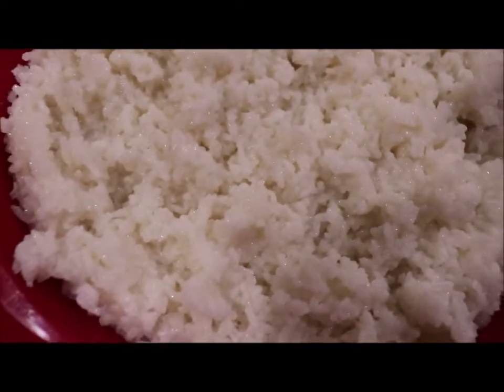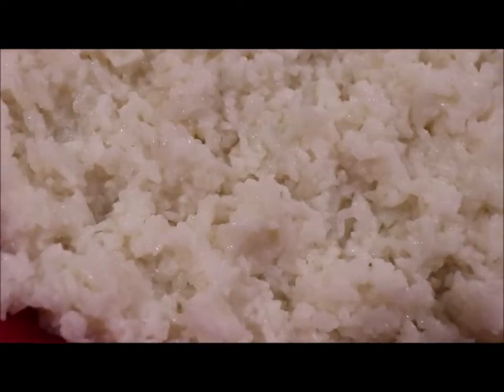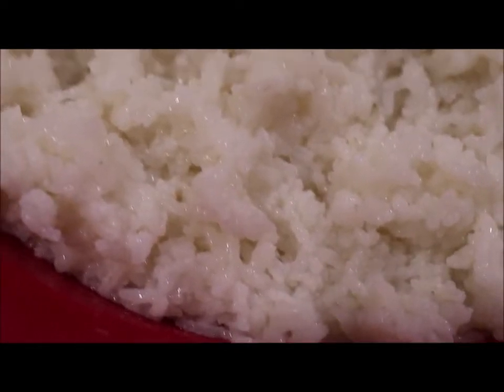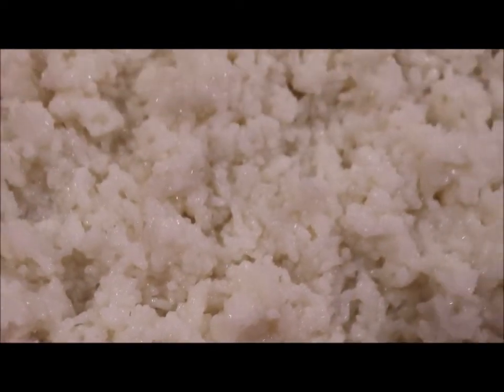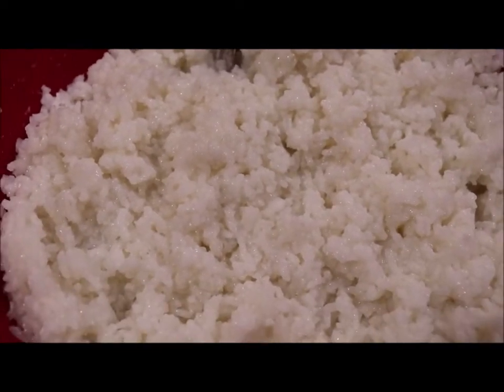Okay, my rice is done. I boiled it for about 16 minutes and then I strained it, and it is soft and fluffy and perfect. I hope you guys will try this — you can use a half a cup, a cup of rice. I did four cups. I think this is a keeper that y'all will want to put in your recipe file.